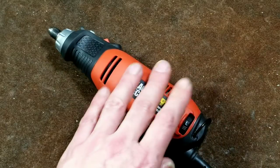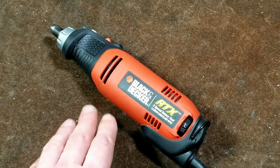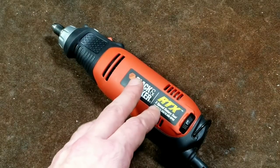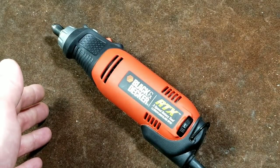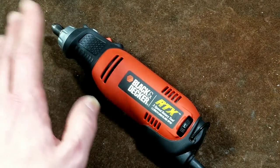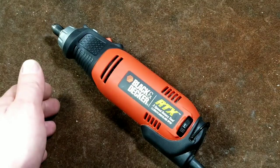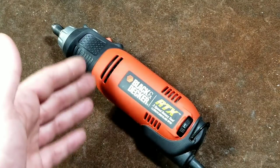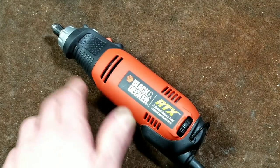I'm reviewing this primarily because it's part of my dremel series — and I'm not just going to review Dremels, but this Black and Decker as well as a cheaper knockoff one for comparison purposes. Later on I'm going to take all the dremels and do a power test and compare the history of Dremels against a couple of competing units.